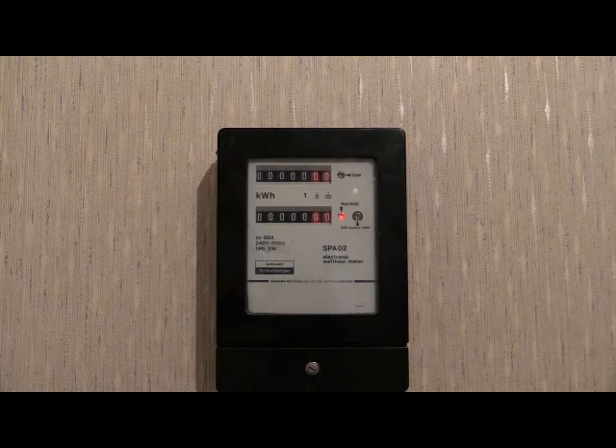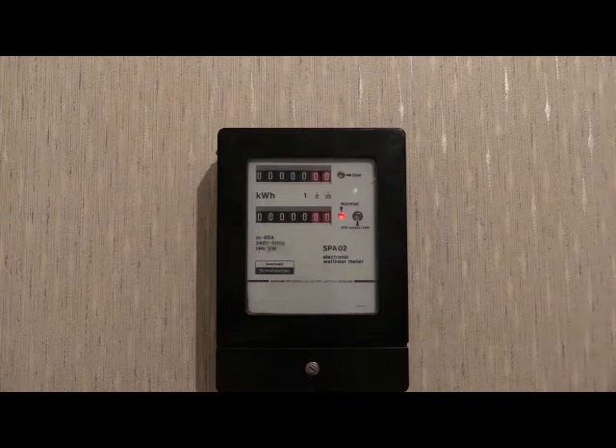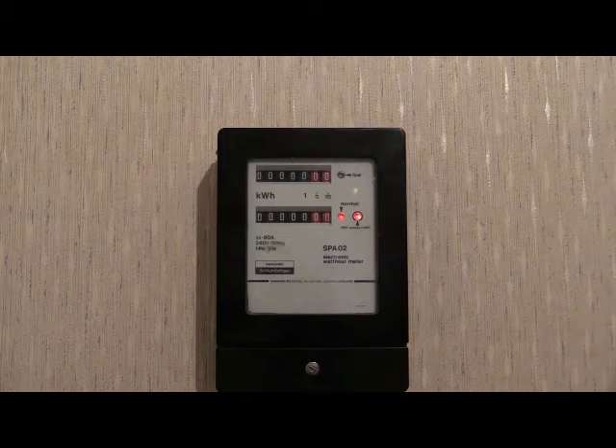S.P.A. 02 Attempted Meter Reversal. First off, forward current. The red light is pulsing on and off to indicate forward current.